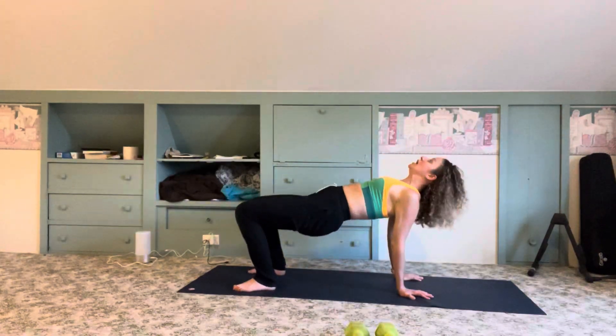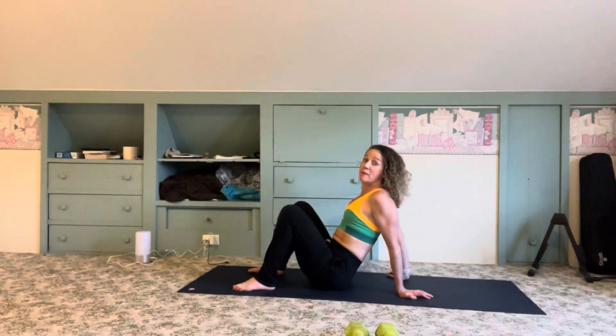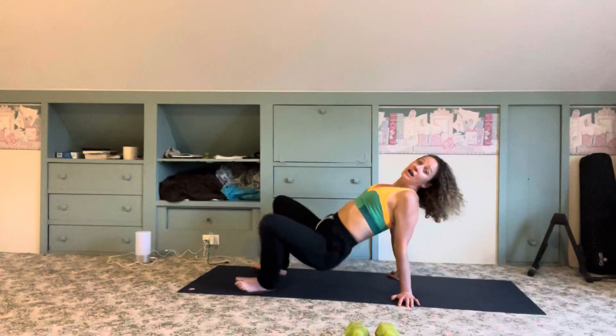If you need to pull it back, no problem — go ahead and work on holding that reverse tabletop. You can have your fingers towards the back, or you can dial them to the outside of your mat, shoulders back, starting to open up to the front line and build that.